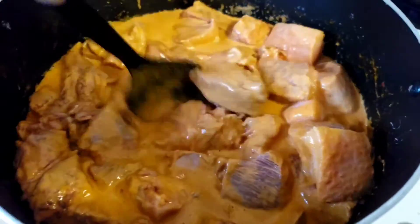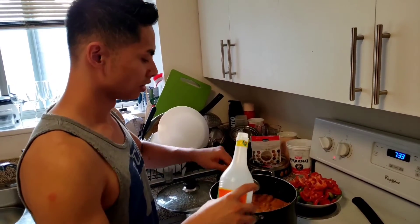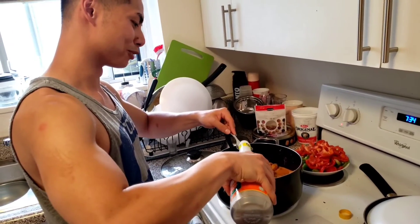After letting it cook for 10 minutes, we are going to add some fish sauce — just about two tablespoons of fish sauce to add a little bit more flavor.